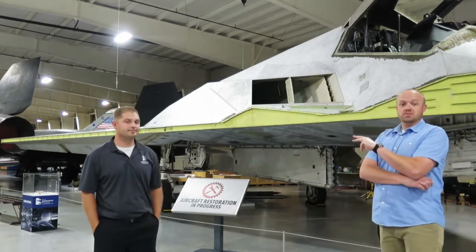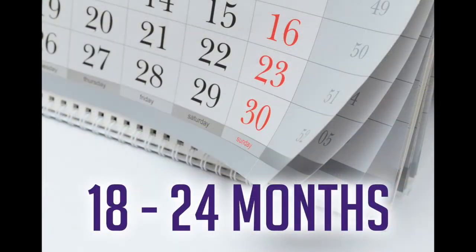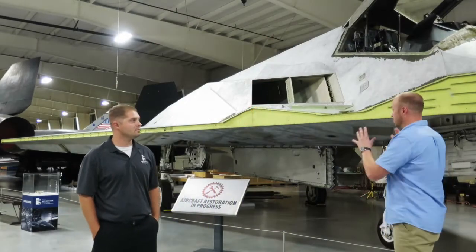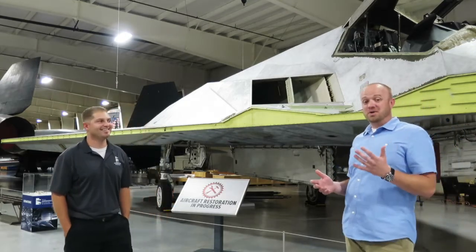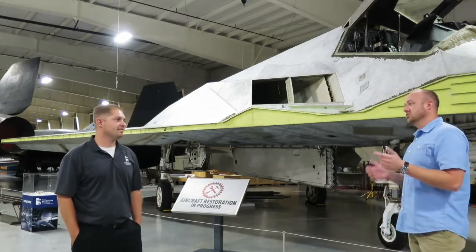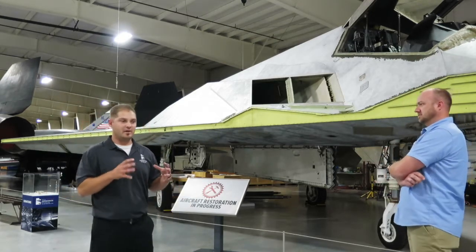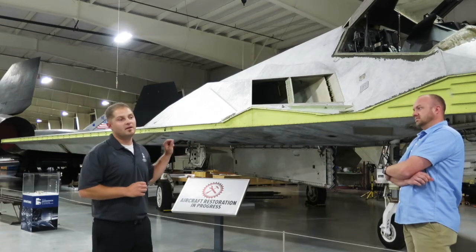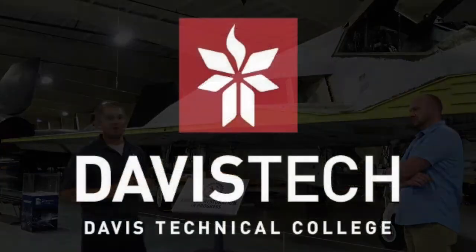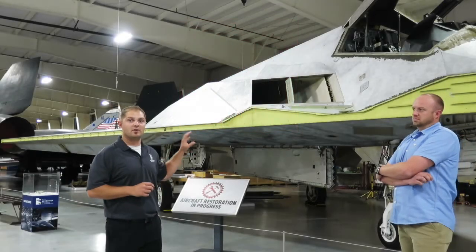The third most common question is about the restoration itself — how long is it going to take, and who's involved? Right now we're projecting about 18 to 24 months. As for who's restoring the airframe — it takes a lot of people, a lot of professionals. After meeting with a group of select volunteers who used to work the airframe themselves, they're coming in to help with certain parts of the restoration. We also have Davis Tech College's composite program helping us restore the composite components on the airframe.